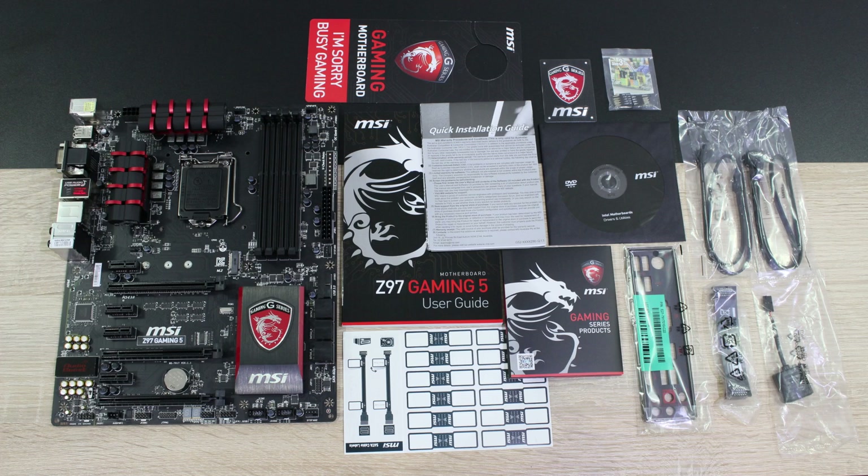Unfortunately MSI only includes two SATA 6Gbps cables — I wish they'd include two more. Then there's an SLI bridge, the M connectors for the front panel, and what's really special here is the Audioboost Molex cable. By connecting this cable you will boost your audio even further.